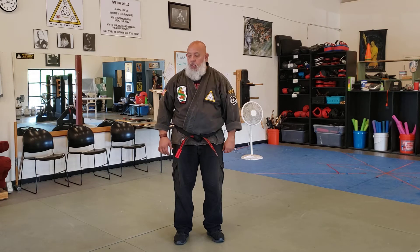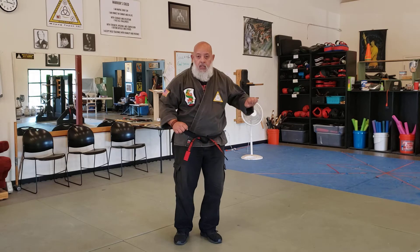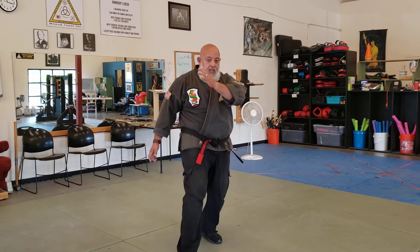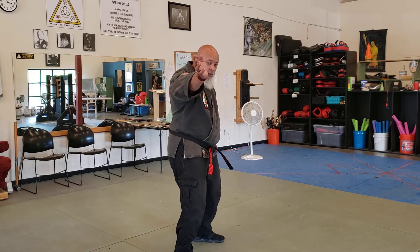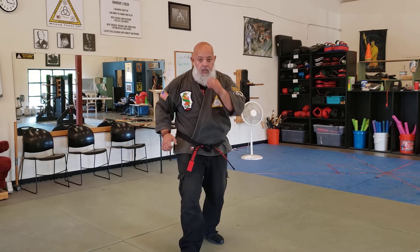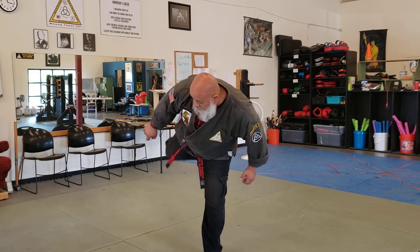I'm going to do a left inward block as I do a right hammer fist. So I go like this — boom — and I kick. As I land, I heel palm this person and I heel palm the person behind me. Then I come up, snap the kick, clamp it behind me, real kick.